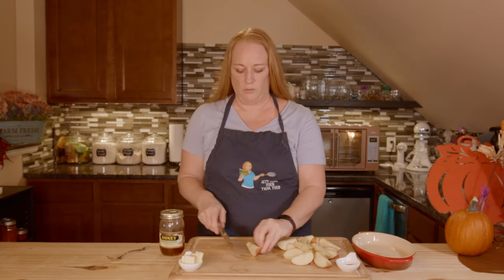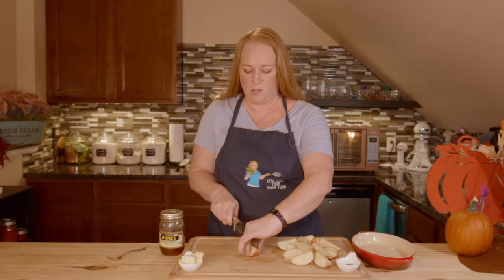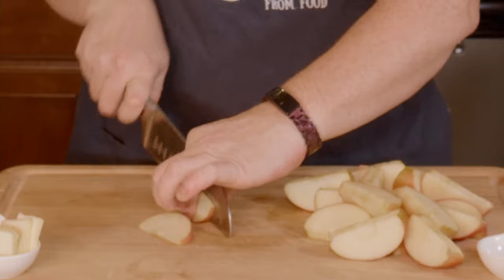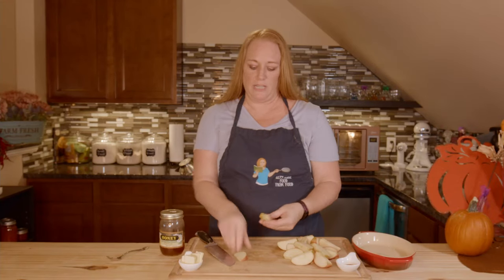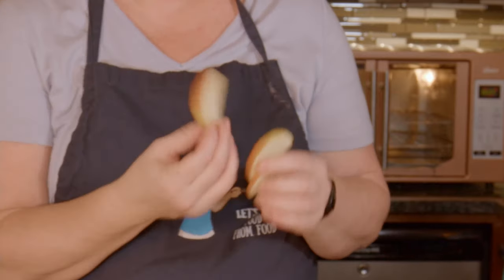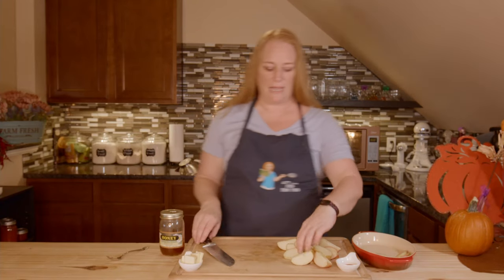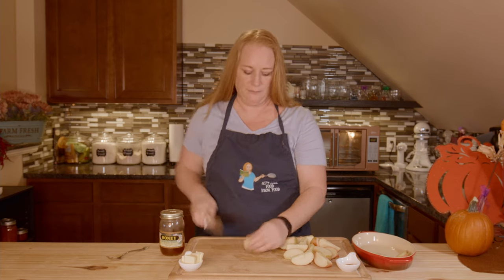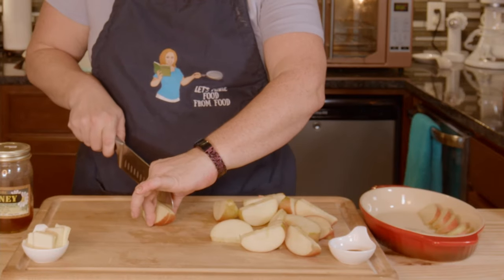Now I'm going to slice my apples smaller and try to get three slices each. Since the apple slicer does it fairly evenly, I've got three slices that are fairly even. I just want to start layering them in my dish. My oven is preheating to 400 degrees, and you just repeat this process until you're done.